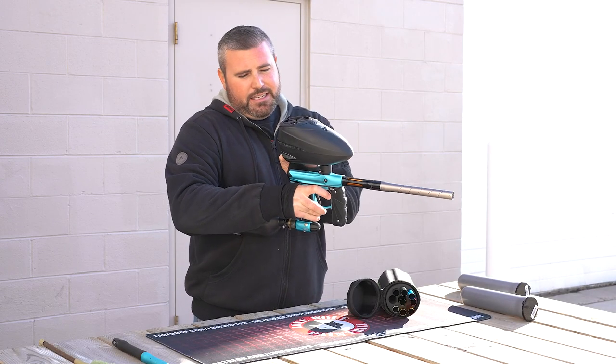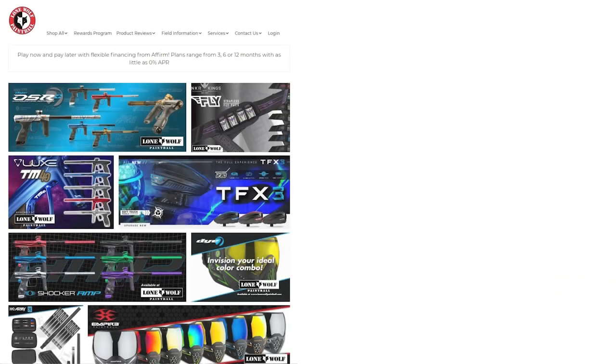Ball on ball — that's all we need to see. It is lonewolfpaintball.com. Go out there and get yourself a barrel insert kit, no matter what it be — shop our website. See you guys later!